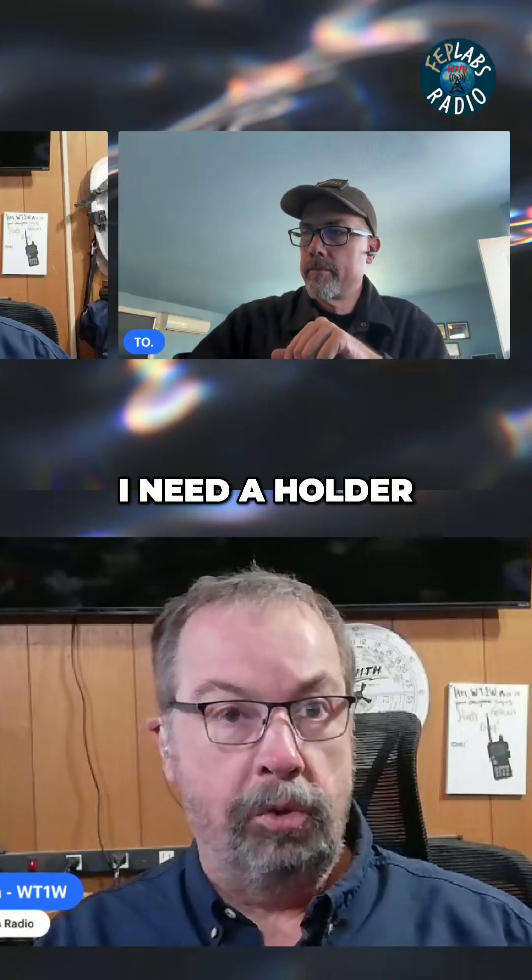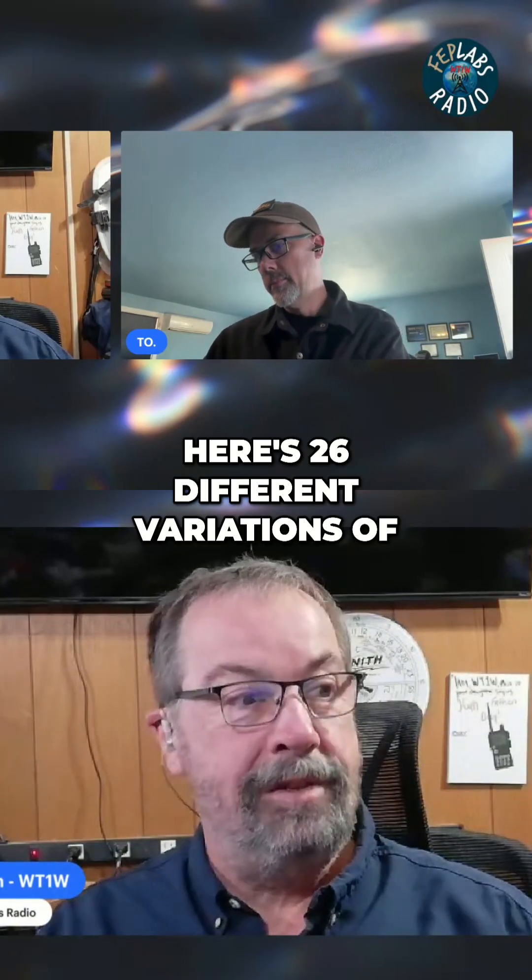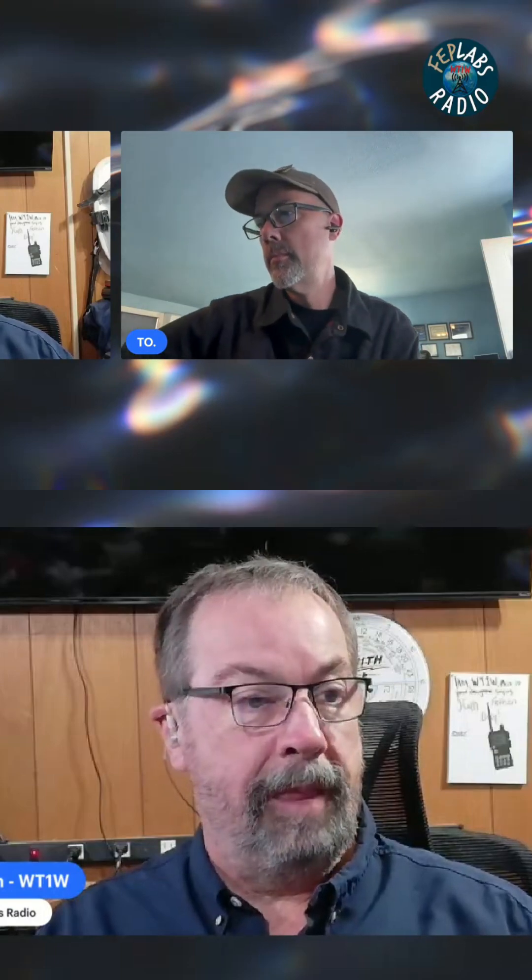Here's 17 different models — take your pick. I need a holder to stand my FT-70D up on my desk? Well, here's 26 different variations of it. There's a print for that.